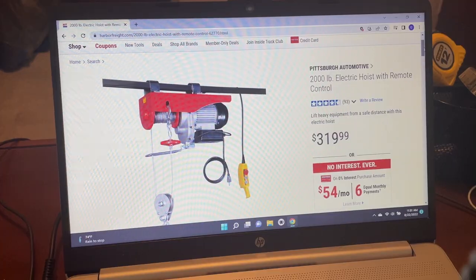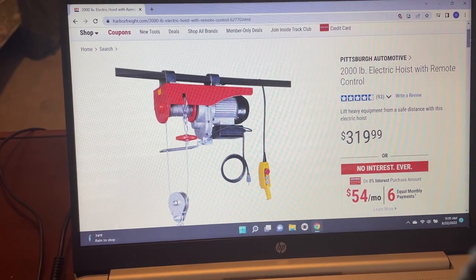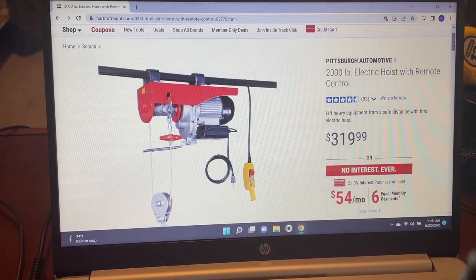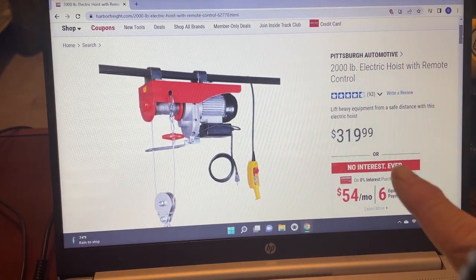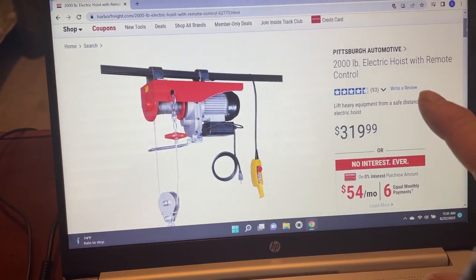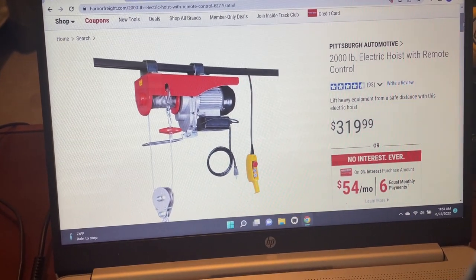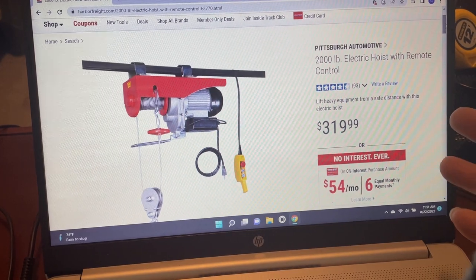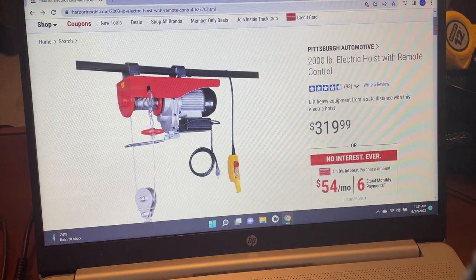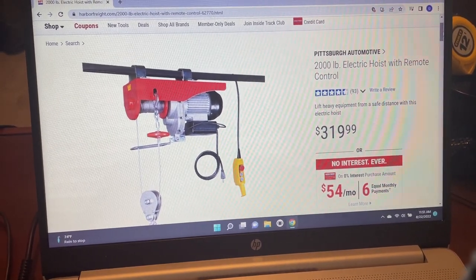Here is the hoist I bought from Harbor Freight Tools. Most people building these buy their hoist there — they're relatively inexpensive. I got the 2000-pound electric hoist with remote for $319.99. There's also a 1300-pound model for about $170 depending on how much weight you plan to put in. I always overbuild — my supports, motors, and pulleys are all rated for double what I think I'll actually use.